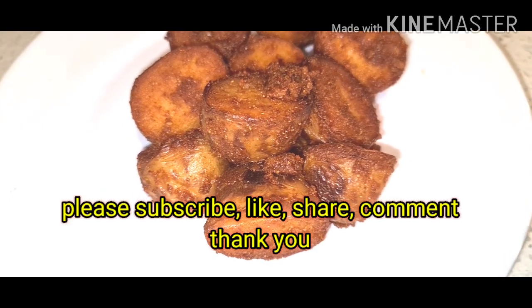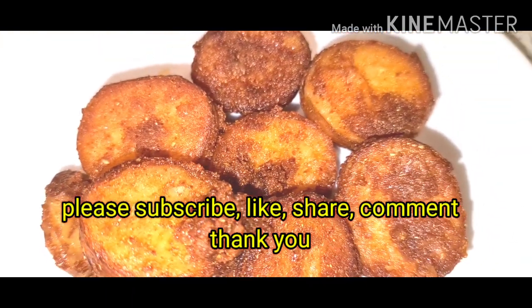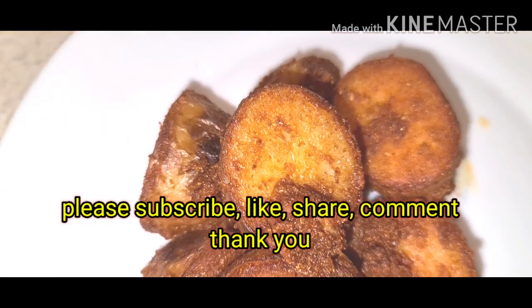If you like my video, please subscribe to my channel and like, share, and comment. Thank you so much for watching.